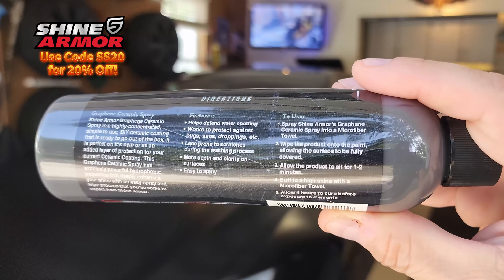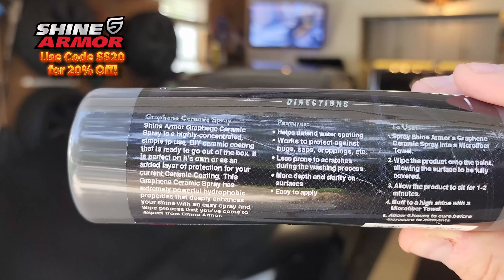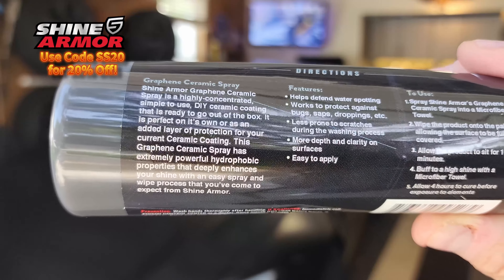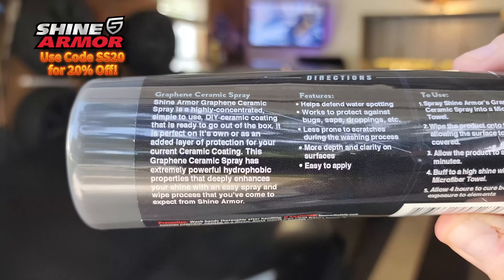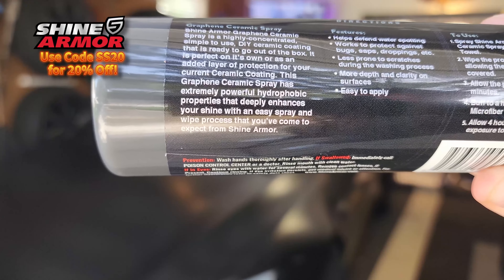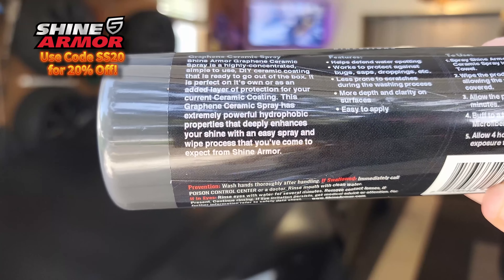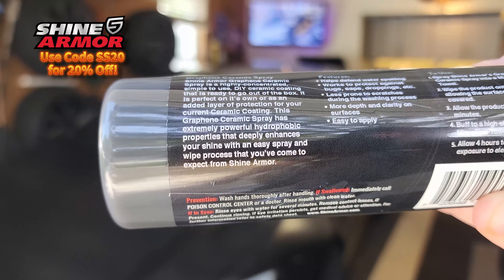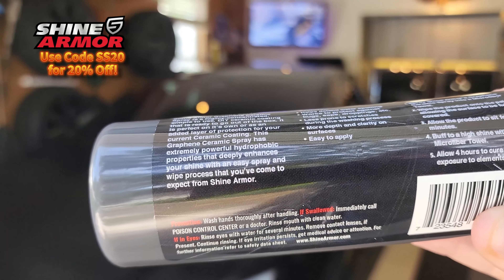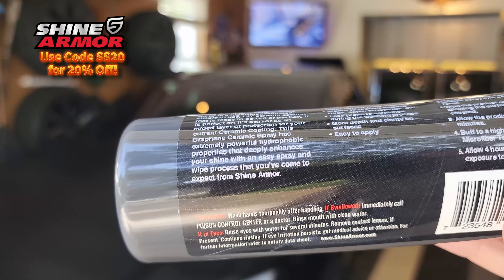Checking on the back of the graphene ceramic spray, you can see it says you need to put this stuff into a microfiber towel, wipe the product on to the paint allowing the surface to be fully covered, allow the product to set for one to two minutes, and then buff it to a shine with a microfiber towel. Then it needs four hours to cure before exposure to the elements.